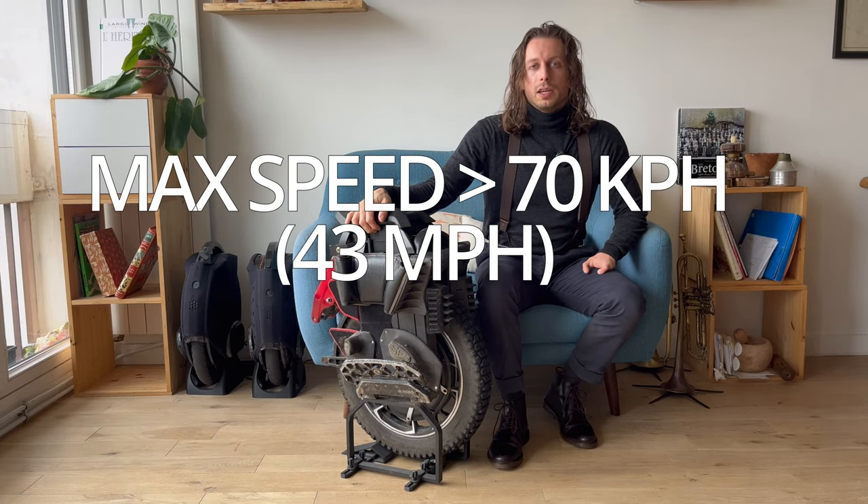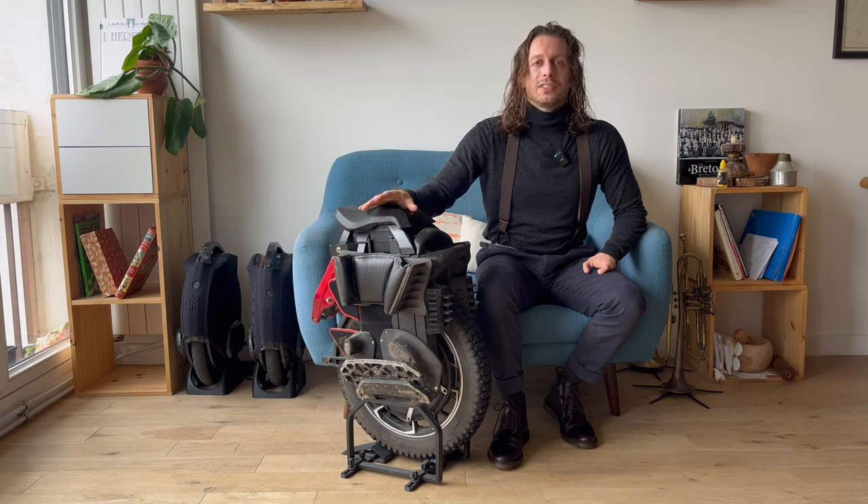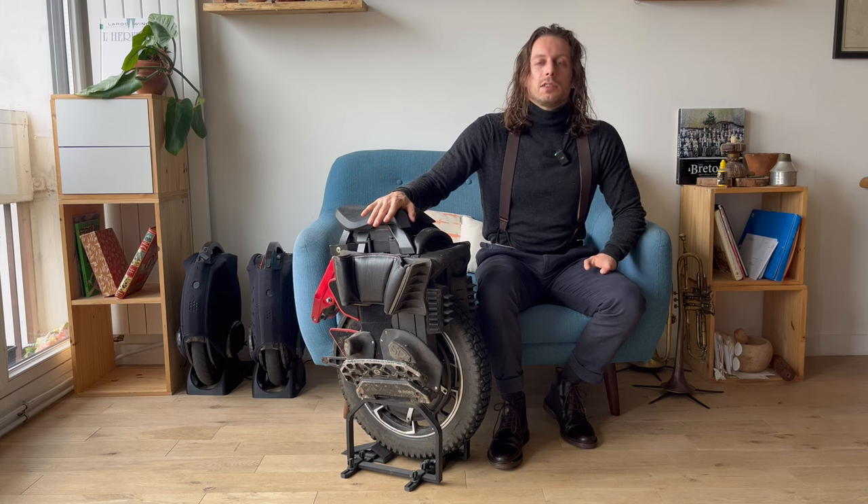Max speed over 70 kph — check. The max speed of the S22 is actually 70 kph. Faster would be better of course, but 70 kph gives you enough speed to hit, let's say, 90% of the MTB jumps you're going to encounter.